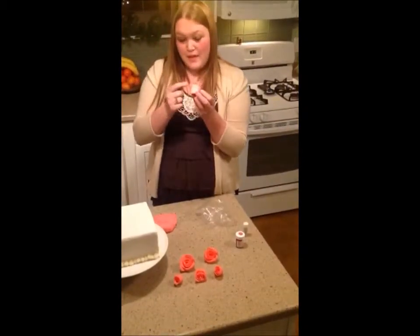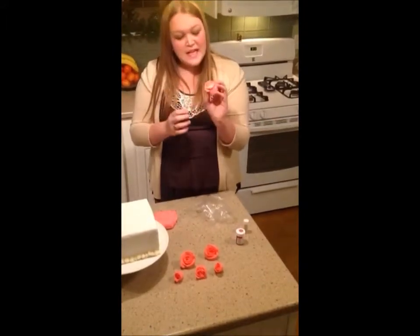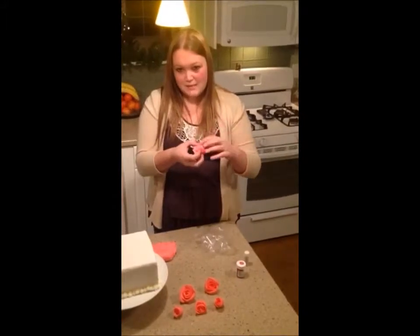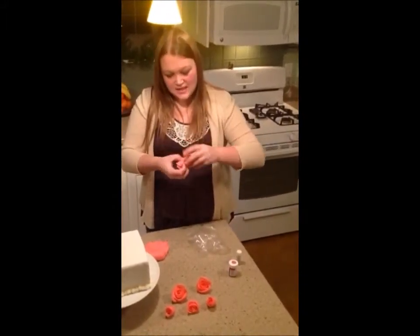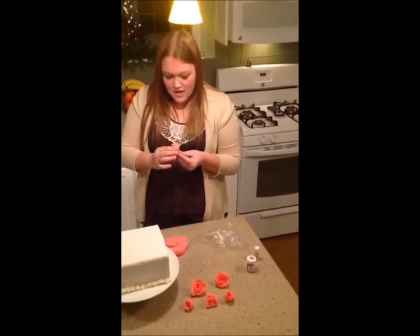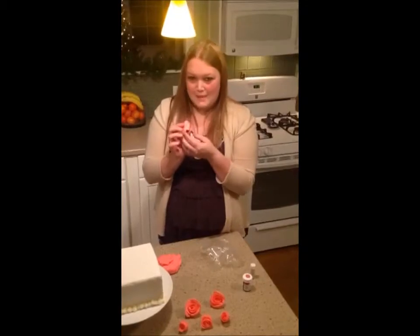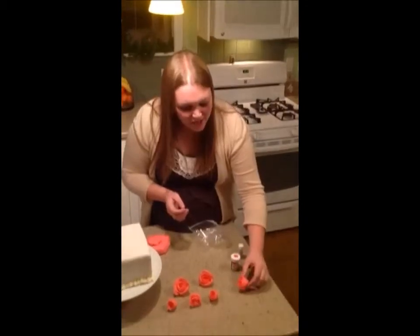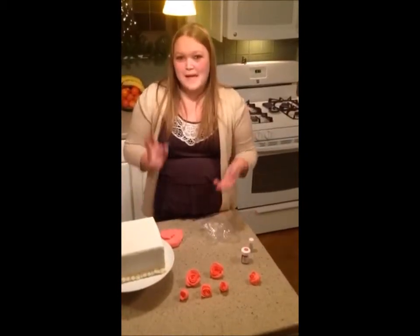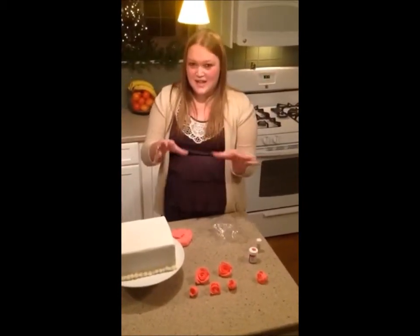The bottom of the rose is a lot bigger than the top, and that looks a bit funny. So what I'll do is find the middle from the top of the rose to the bottom, and just squeeze it and take the extra off. Now you have a smaller rose that looks more rose-like because the bottom isn't quite so big. You're going to want to set it down and let it dry for a while so the fondant can harden, and then it's easier to place on your cake.